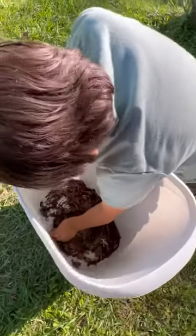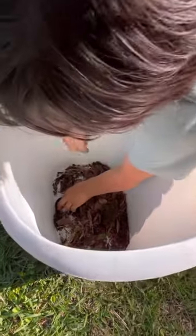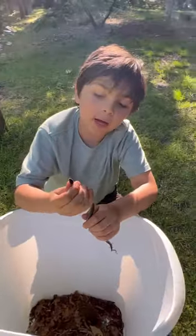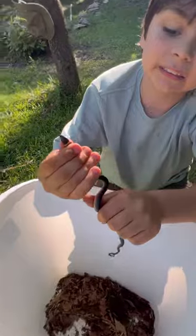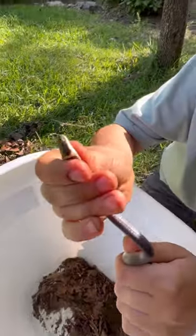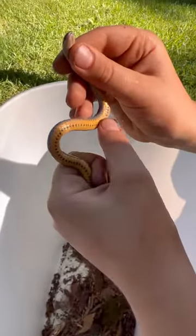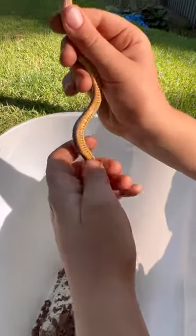This snake is hard to get. It keeps trying to curl around, but this is him. You can tell it's a ring neck snake because of his distinct ring neck, his orange belly, and the half-moon signs on his belly all the way down.